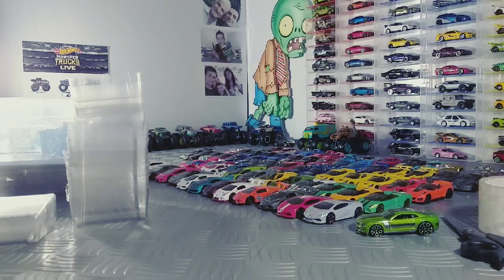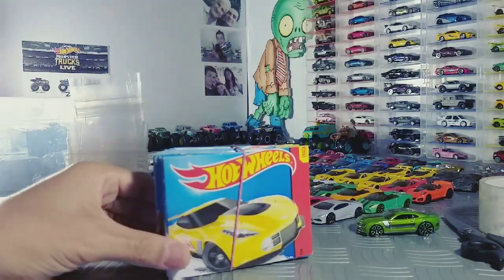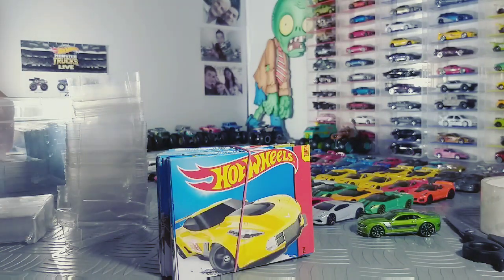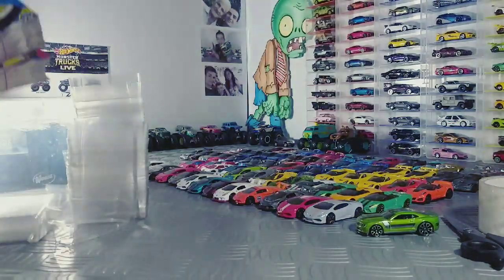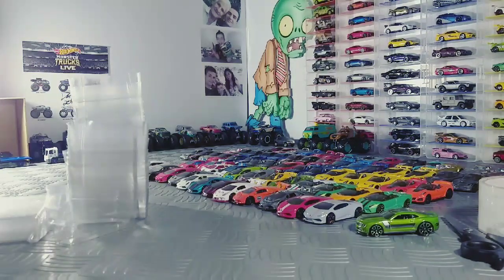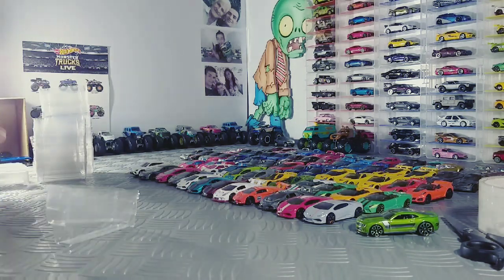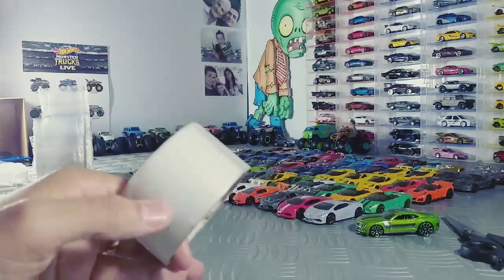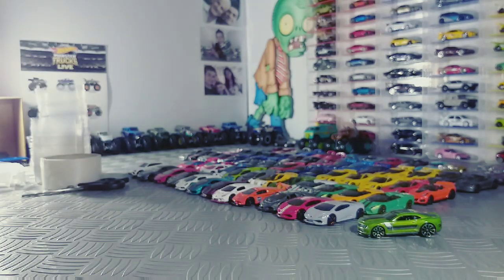Vou mostrar aqui rapidão. Eu tenho aqui a minha coleção de cards — a galera que acompanha o canal sabe que eu guardo as imagens dos carros. Com mais uns blisters aqui para a gente usar. Mas hoje a gente não vai falar aqui dos cards. Vamos ajeitar aqui para a gente fazer o nosso local para guardar as miniaturas. Vamos precisar de um durex e de uma tesoura para cortar.